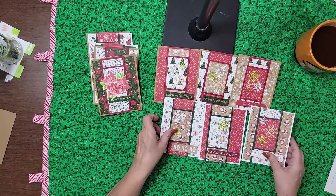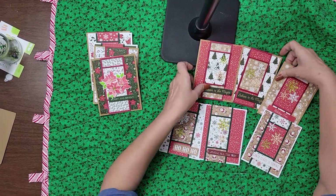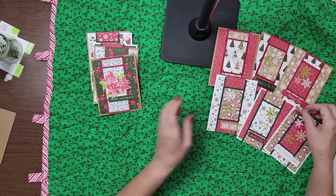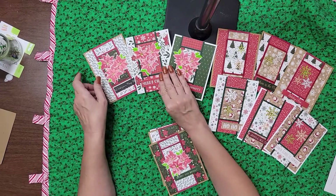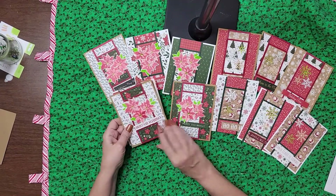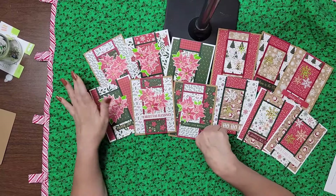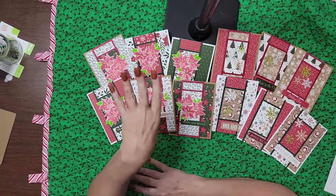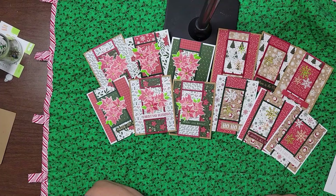So here are the six snowflake cards — let me move these over. There's those six, and here are these six. These came together really easily. The actual backgrounds themselves are super easy to do and they're just fun. If your sentiments are done and things are done, they're really easy to put together. It's really sort of a chop-and-glue card, and I recommend it.